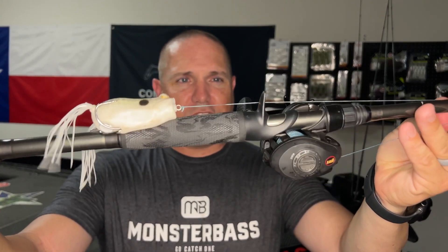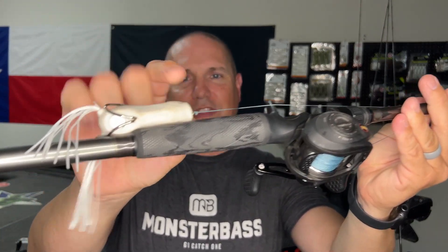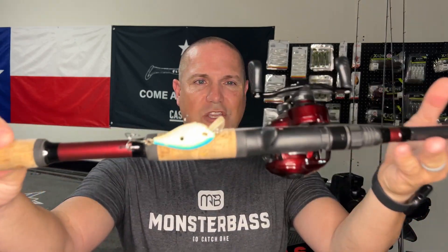For the frog, if you're fishing around heavy vegetation, 50 to 60-pound braid is what you want to use. Braid lasts a really long time — every now and then you'll have some perforations in your line so you want to re-tie, but for the most part it holds up well. If I'm throwing a topwater spook or popper rather than a frog, I'll go down to about 30-pound braid since I'm not worrying about cutting through vegetation.